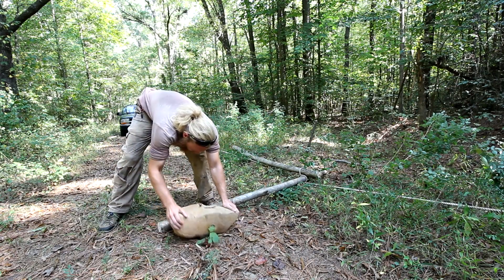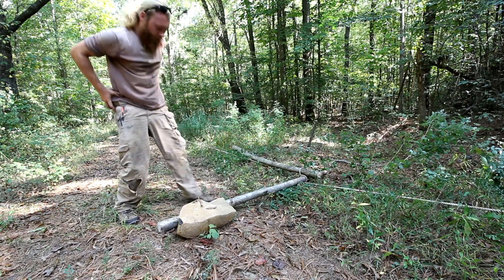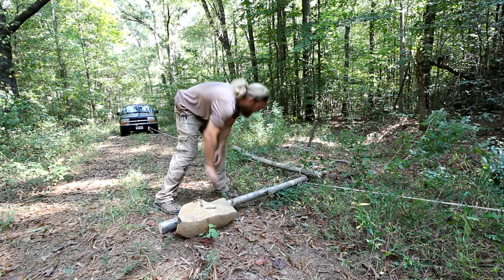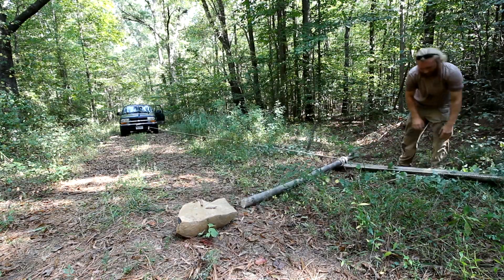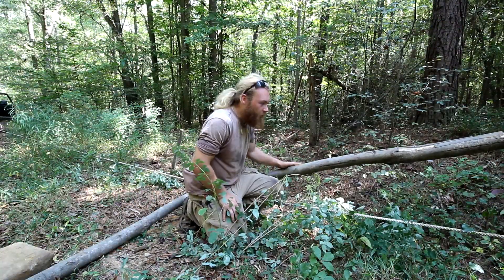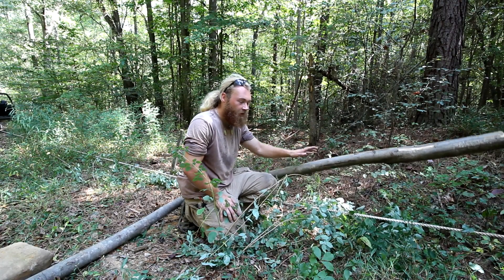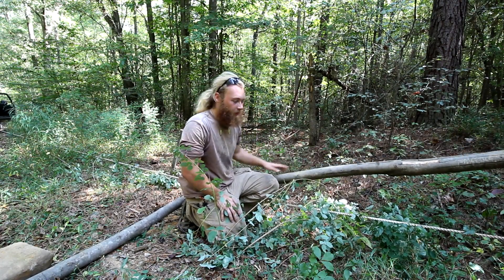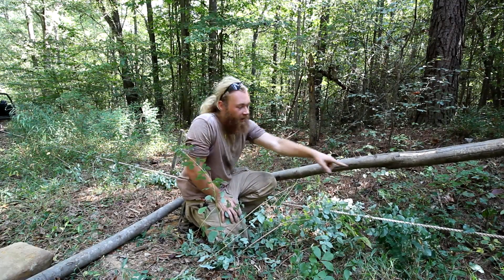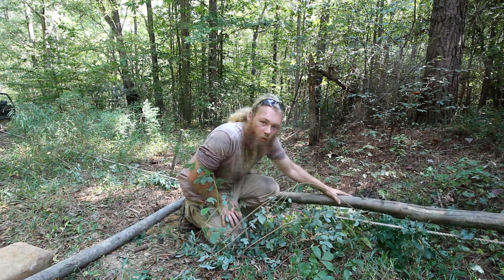The point of the rock and the stake is because when this gets more tension under it, it's going to want to kick. And when you get more and more tension on here, this will try to start picking up. All you need to do to fix that is take some paracord and tie a prussic up here, making it loop the whole thing down.